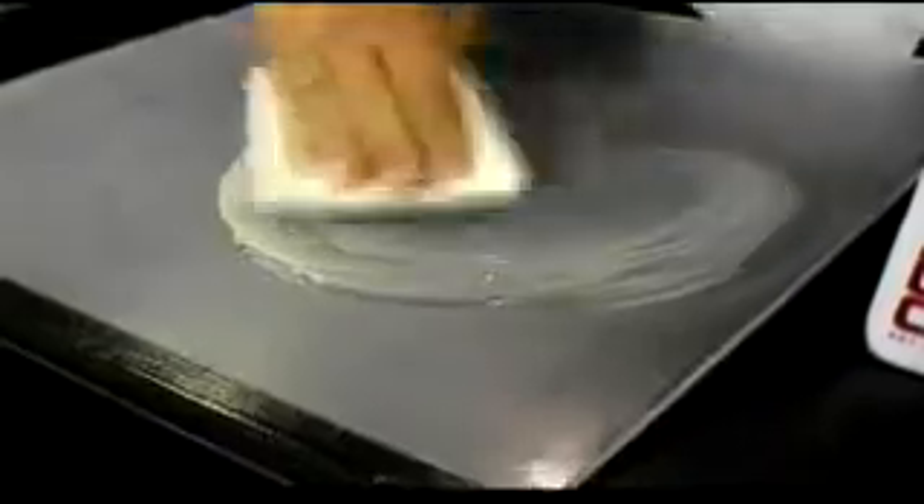Polish in a circular motion using the Novus No.2 polish. The Novus No.2 polish will bring back the clarity of the surface and remove fine scratches. Continue polishing until all the scratches are removed. When the Novus No.2 polish dries to a haze, it can be buffed out. After you finish with the Novus No.2, spray on the Novus No.1 clean and shine to leave a nice protectant on the surface.